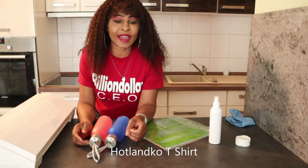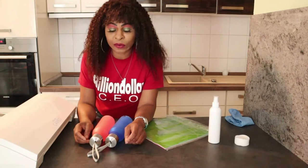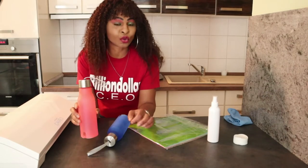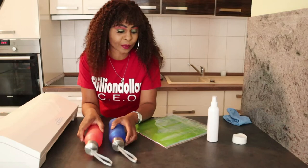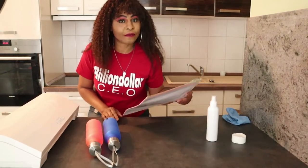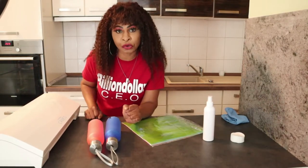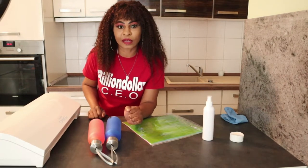Hey everyone, it's me again, aka Mama T, with T-shirt Business from Home. Today I'm going to write names on drinking bottles. If you want to see how I write names on this drinking bottle, keep watching. I'm going to use holographic vinyl, spirits to clean it up, and my Cameo 3 for the cutting. Let's start!